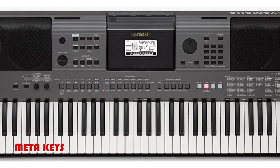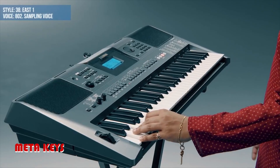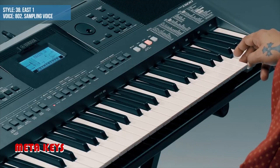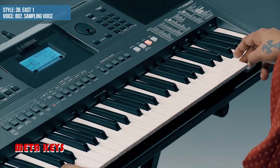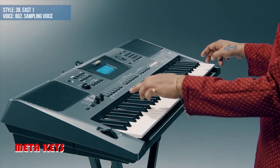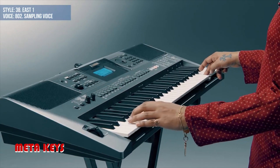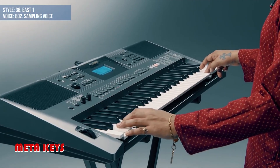Professional quality DSP effects and pitch bend wheel, lesson function, metallic dark grey color, 6.6 kg weight, 61 keys organ style, and 4 types of touch response: soft, medium, hard, and fixed.